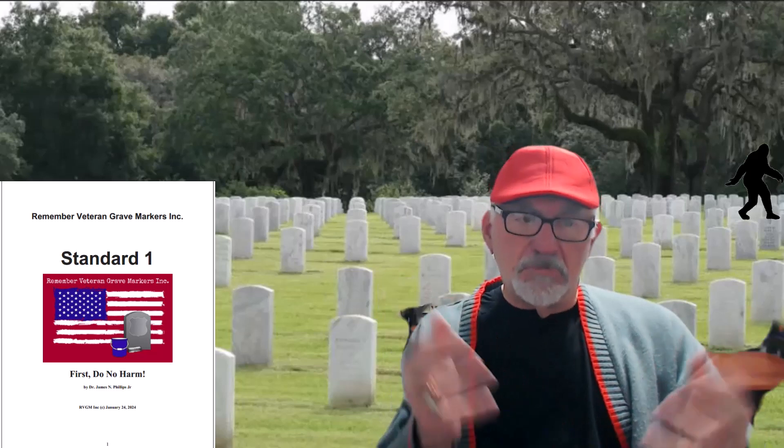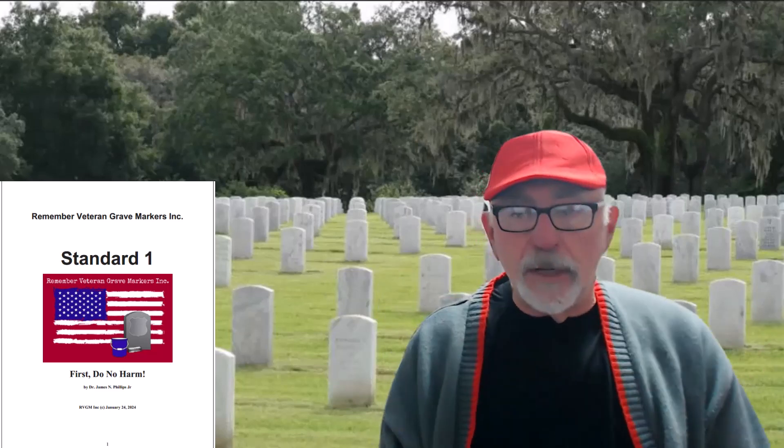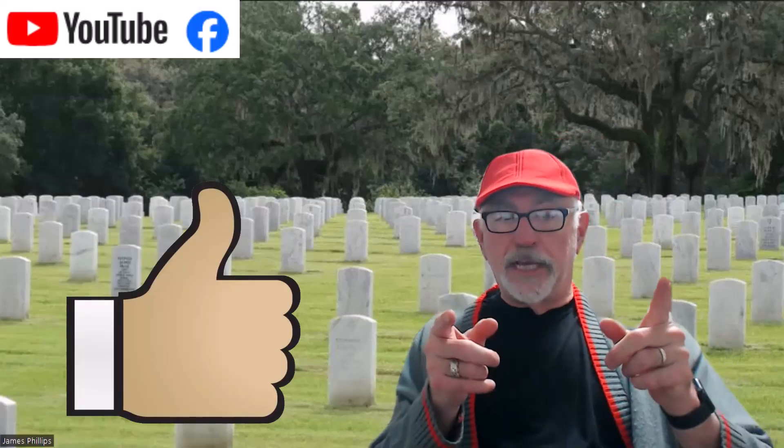Thank you very much. This is Jim Phillips with Remember Veteran Grave Markers. Until next time, take care.